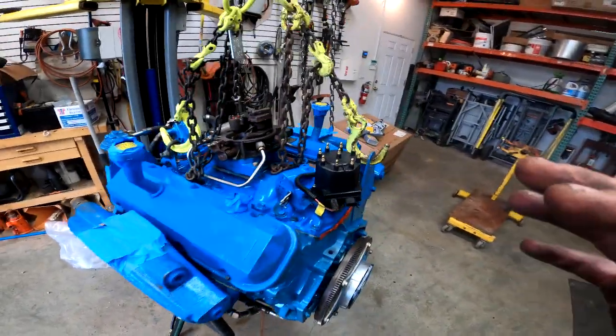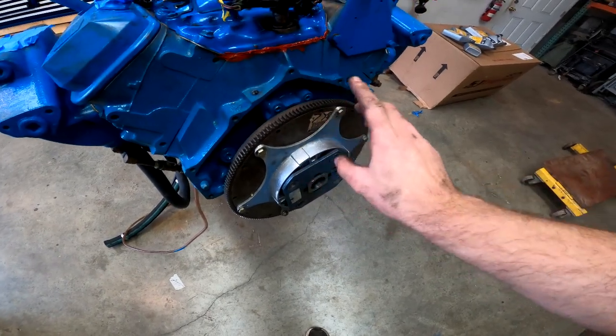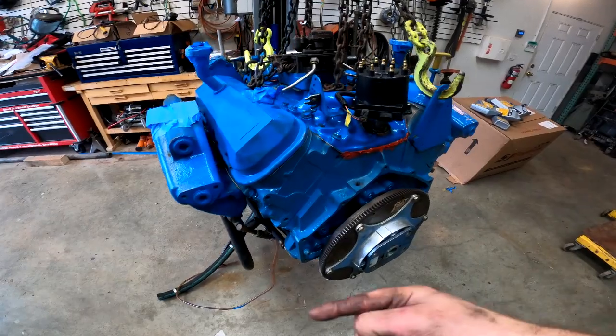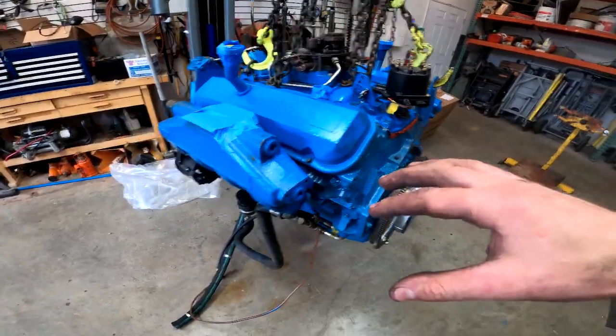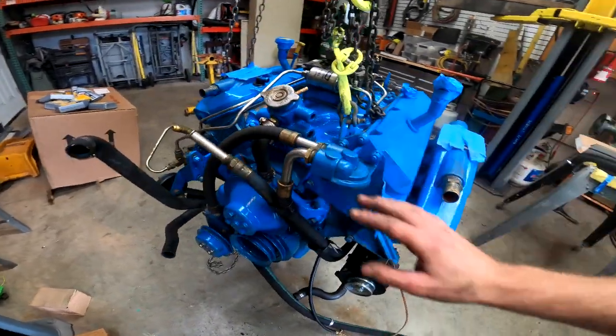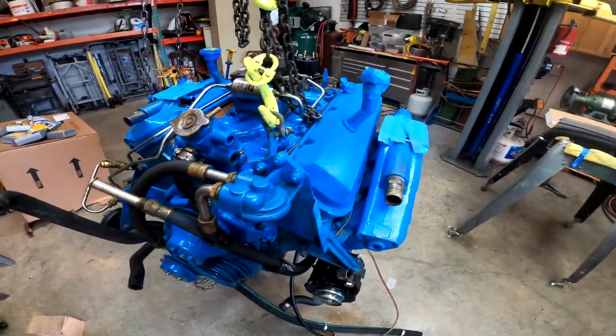We've got the engine up on a chain. We got the dampener on, we're going to get the bell housing on, then put it on a pallet, load it on a trailer, take it down to the dock, and hopefully get it at least set in the boat today. Next time we do this we'll actually finish assembling the engine in the boat and maybe get it running that day.